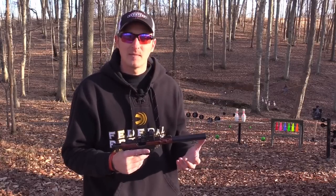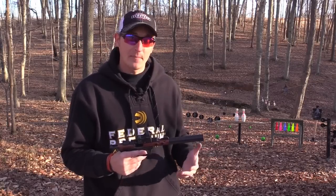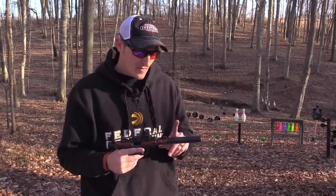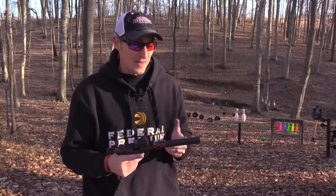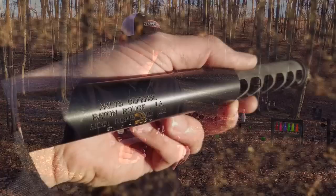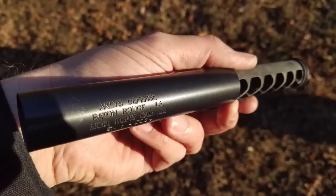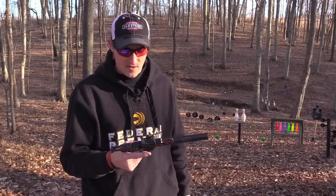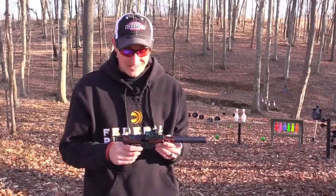Comparing this can to my Sparrow, the first-round pop is much quieter out of the Kopus than it is from my Sparrow, and all around it's quieter — and it is much, much lighter. It is 100% serviceable and the MSRP is under $300, so this is a great can for that price. It's run flawlessly — I can't say anything bad about it.